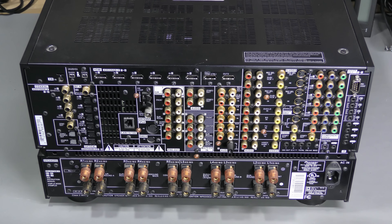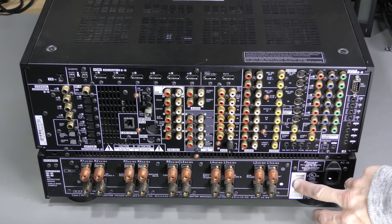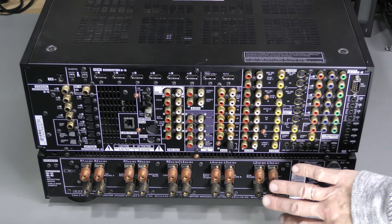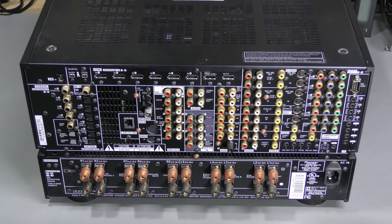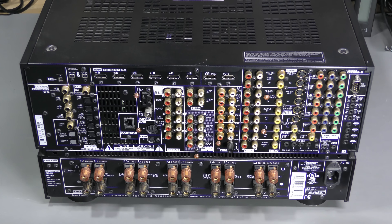Here is the back of the unit. Made in Malaysia, August 2008. Apparently this bottom part is a 10-channel amplifier. And here we have so many connectors — all sorts of digital and analog inputs and outputs, even a network port and RS-232 serial interface. So let's open it up and have a look inside.